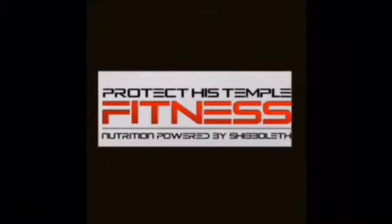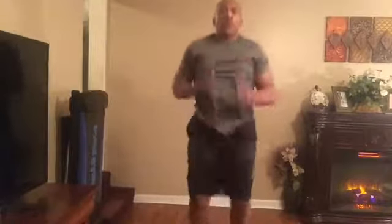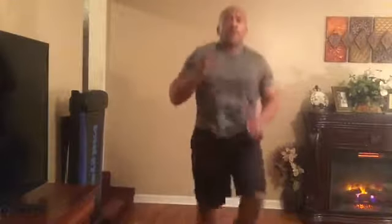Before you start any new workout routine, you want to make sure you're healthy enough to work out, so you may need to check with your physician. Here I'm actually jogging in place and getting my knees up a little bit before going into a stretch.